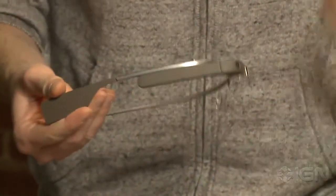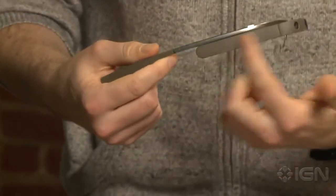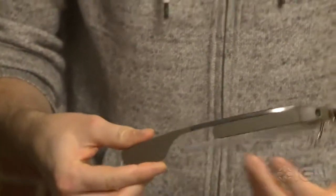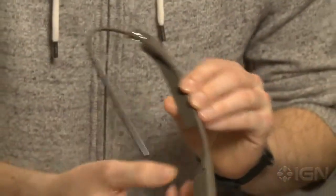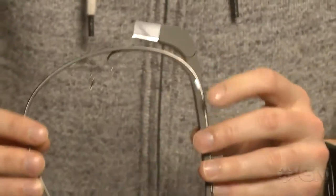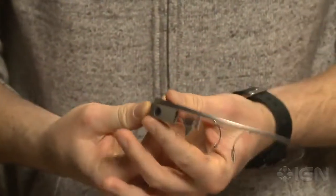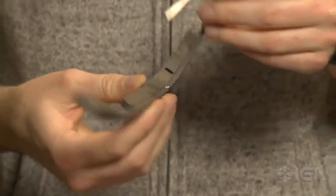So let's go over the device real quick. Here you've got what is almost certainly the LED processor and battery supply built into this frame. Along the side, you actually have a touch surface, which allows you to navigate menus with a swiping gesture or swiping down. You've got a power button on the inside, a glass button — which I'm not entirely sure what it does — and then a shutter button, so you can take pictures with your camera. On the front you've got a camera, and on the inside you have a camera as well — that's what actually sees your eye. You can do stuff like a winking gesture to actually take a picture.